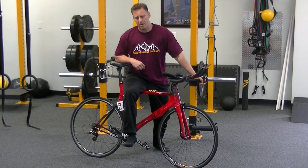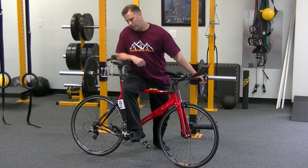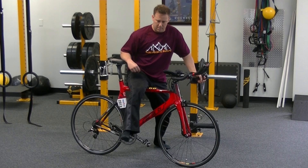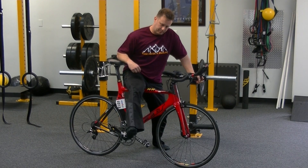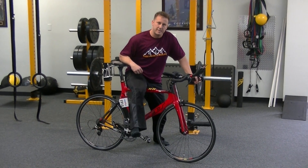Just work your way all the way up into your groin. Rock side to side, a little more lateral, a little bit more medial. Spend some time there and work that tissue out. Two to three minutes each side.